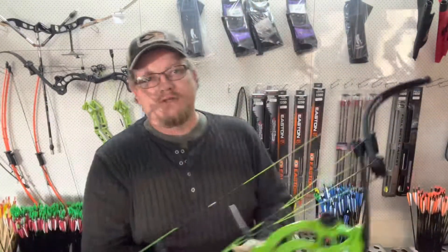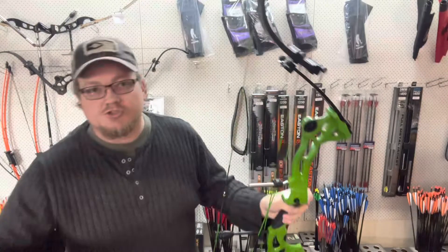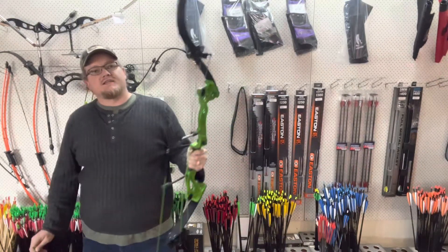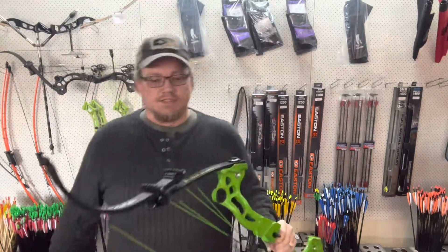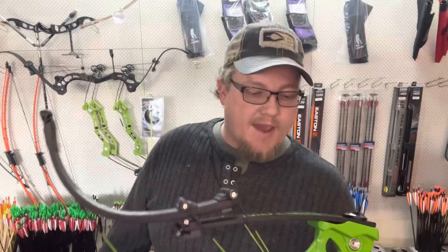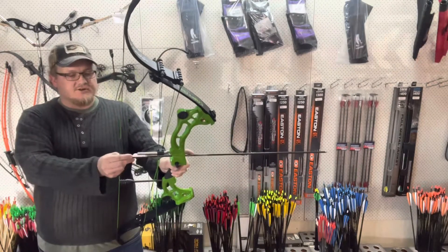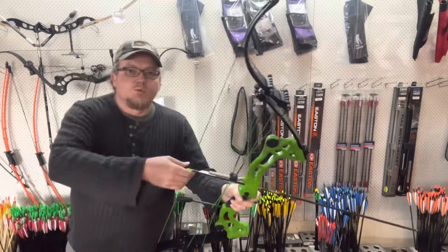Good morning, captain! It's Josh here from Dalryx Archery, and I'm just going to have a look at these lever bows. This is the Jung Zing Captain Focus on Archery lever bow.